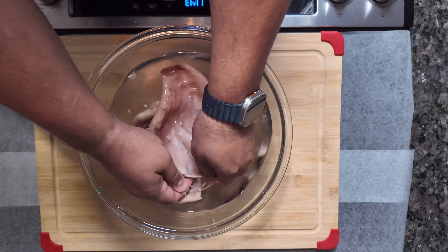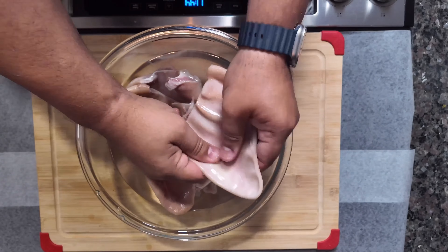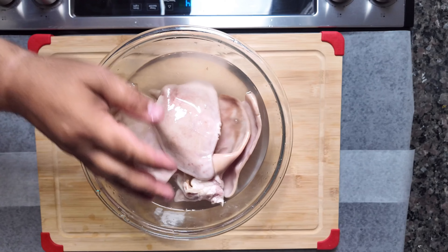We strongly suggest you watch this video all the way to the very end, as we're going to be adding particular ingredients that are necessary for the dogs to consume the majority of the glucosamine and collagen that come in these pig ears.